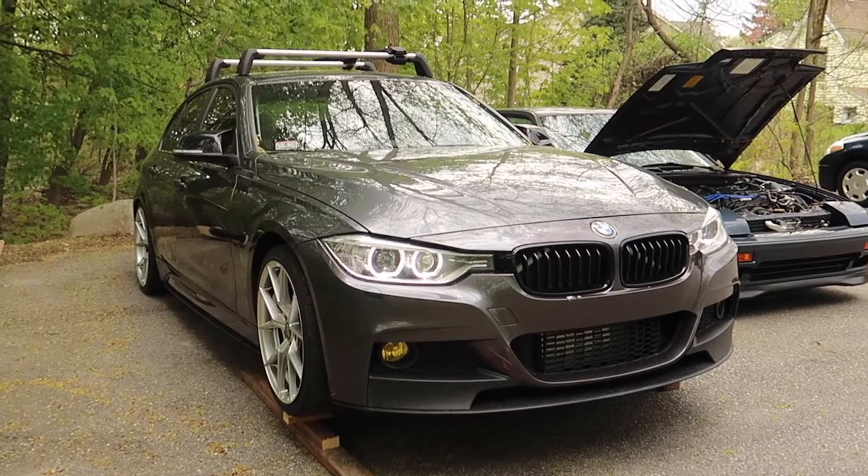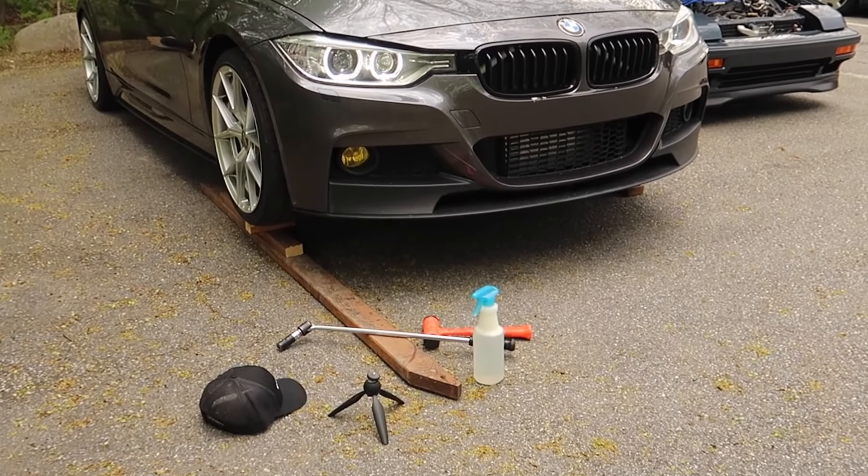All done — tightened and it's pointing just straight down now, not flaring out to one side. Next, let's start up the car, spray some soapy water on this joint and see if it holds. Looking good — I don't see any bubbles coming out. It does appear to be sealed. Let's get this thing off the wood blocks, grab the laptop, and do some tuning.